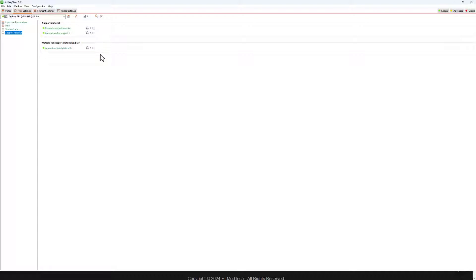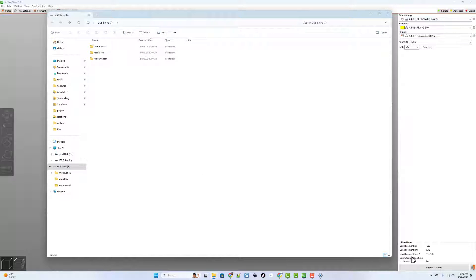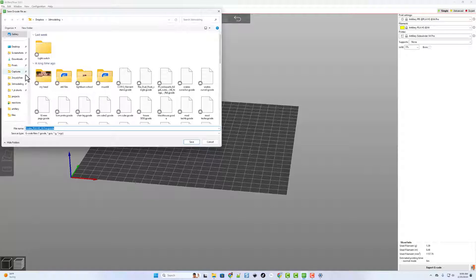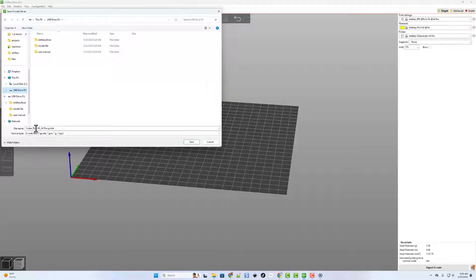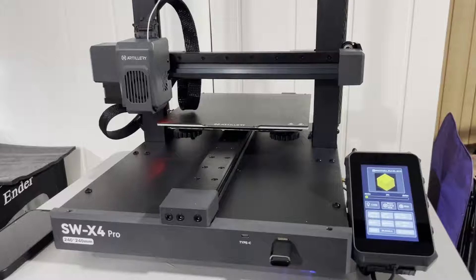Zero skirt and zero brim — I'll run it like that. No support material needed for this project. I'll plug in the included USB disk. Once connected, export the G-code to drive F, name it 'one cube PLA high speed', and save. Exporting finishes and I eject the drive.